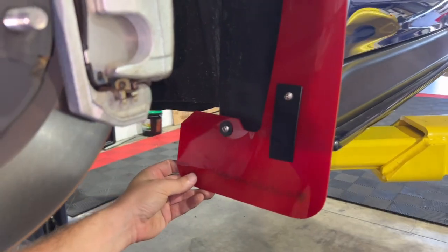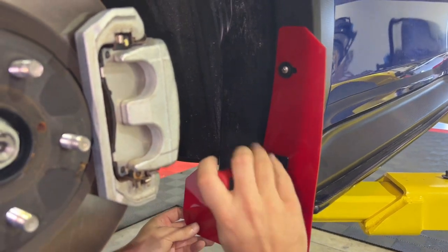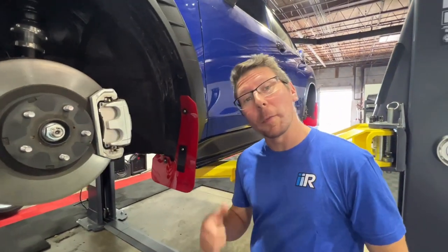Finally, level the front flap and tighten all of your hardware. Now that these are snug and this side is done, we can head on and repeat all these steps for the other side. Put the wheels back on and we're going to be good to go.